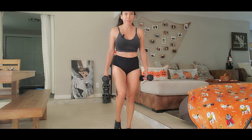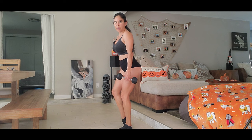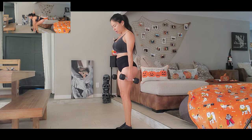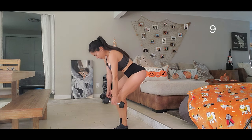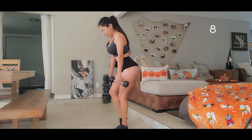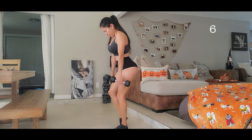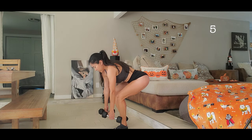You can put your feet like this — there are many ways to do it. Go down and go up. Let's go — we are going to do ten. One, two, three... always look down, four, five. Tie your core, tie your glutes, six.